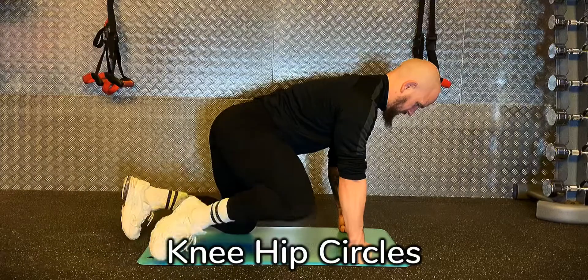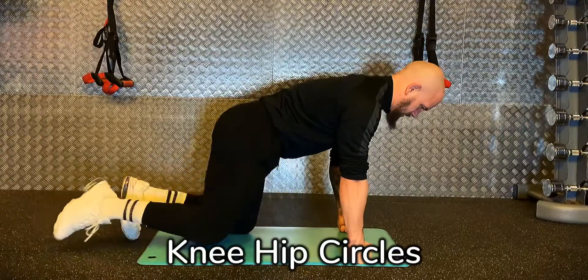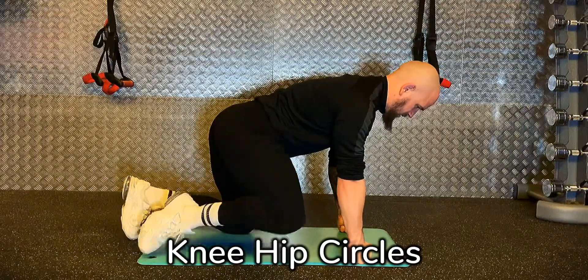On all fours with a neutral spine alignment, we're going to bring the knee out to the side and draw a circle with that knee. Keep the hips and shoulders square to the floor.